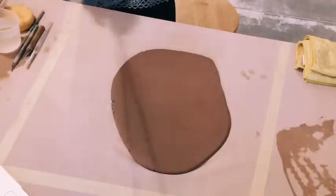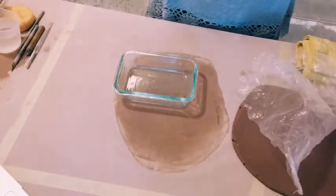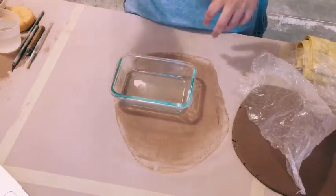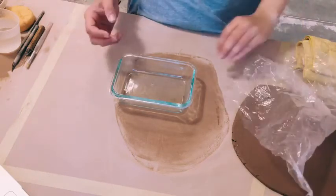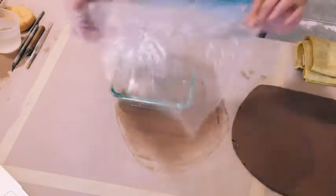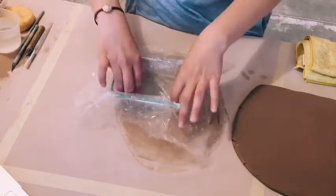I chose this square dish as my mold. But if you're using something that is glass, plastic, or glazed ceramic, rather than a mold that is wood or just bisqued pottery — with wood or bisqued pottery you can put it straight on the mold. But if I put clay straight onto this mold it would stick really, really badly. So I'm going to put a little bit of plastic in here.